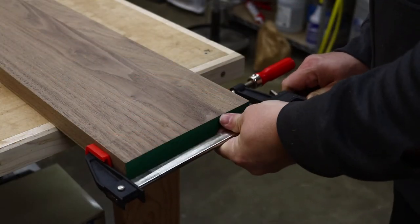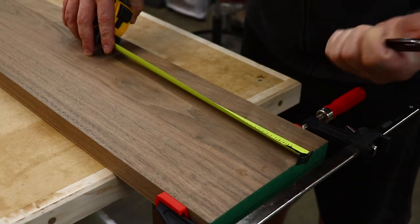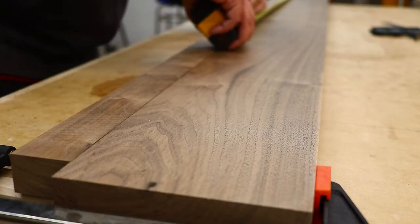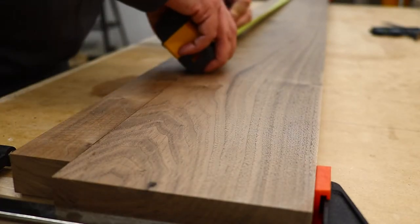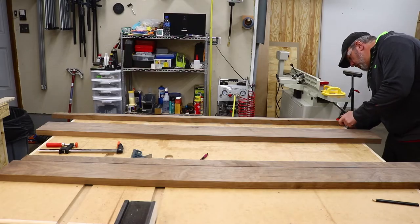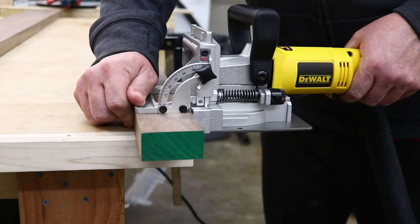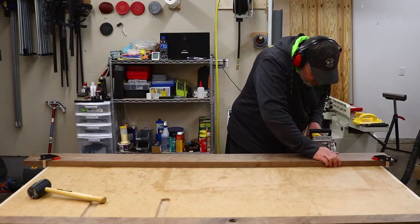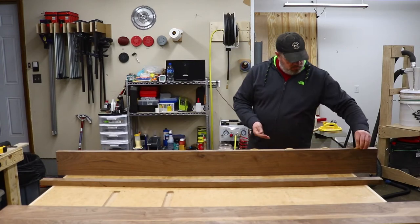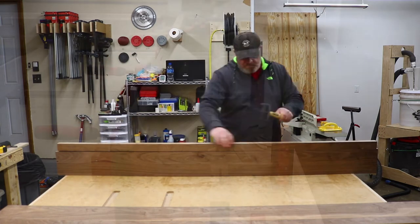With everything milled down, I can now glue up the shelves. I recently bought a biscuit joiner, so I was excited to try it out on this project. Biscuit joiners are a good tool for lining stock for glue ups. I clamped two pieces of each shelf together and marked out where I wanted to cut the biscuit slots. I then clamped down each piece to the table and started cutting the slots. Since this was my first time using this joiner, I decided to do a dry assembly. Thankfully, everything went together well, so it was time to glue it all up.